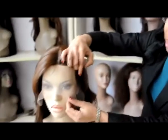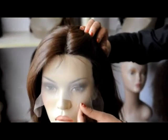This wig is handmade, 100% hair density. You can see the natural hairline. When you wear this wig, it can perfectly cover your own hairline.